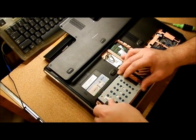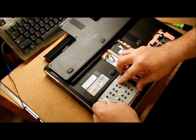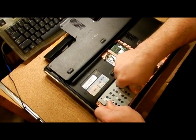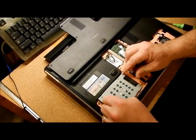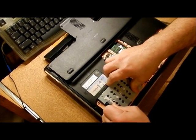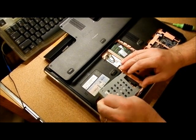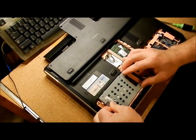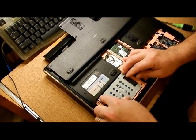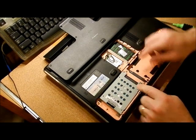When you put the hard drive back in, use the key ways and push it down. It's a tight fit — slide it down all the way. It is a very tight fit to get in there and sometimes it takes more than one effort. Once it's in, slide it forward so the connection is made and put your screw back in.